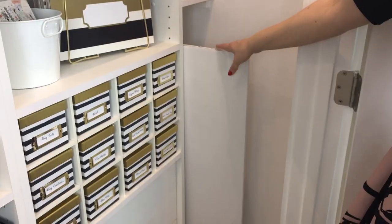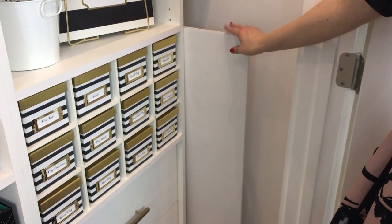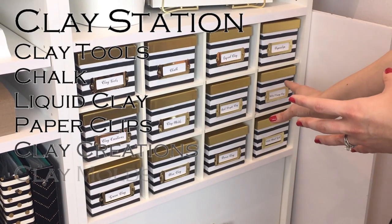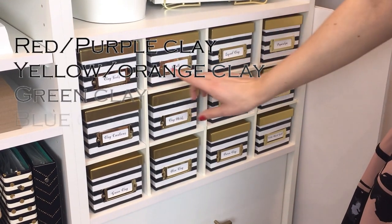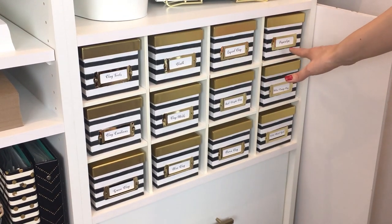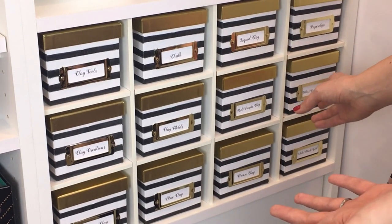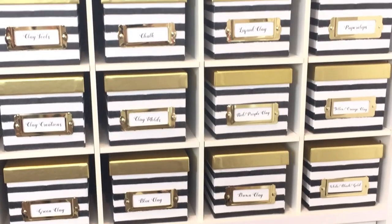Down here I keep more equipment for filming my YouTube videos. This board I use to take Instagram photos. Then we have the clay station — this is everything that I need to make something out of clay. We have clay tools, chalk for adding details to the clay, paper clips for turning it into a planner clip. You've probably seen some of the videos where my husband and I make planner clips out of clay, as well as all the different colors of clay that I have categorized.